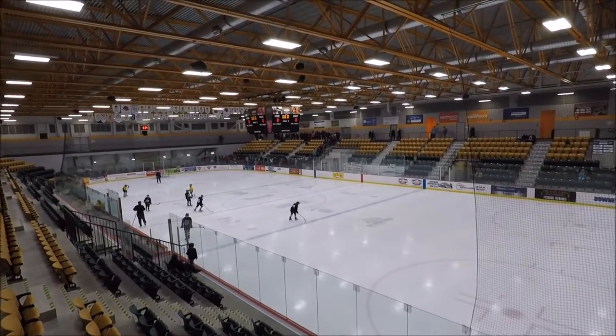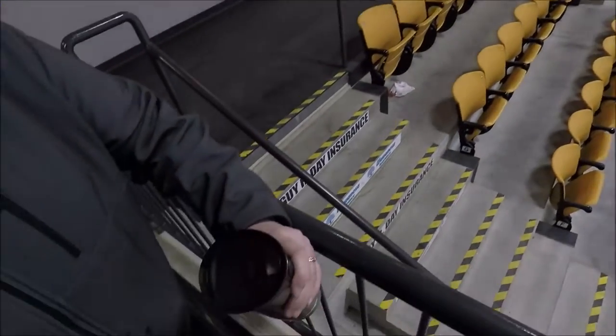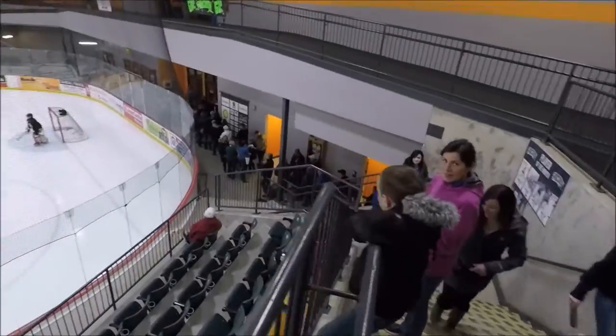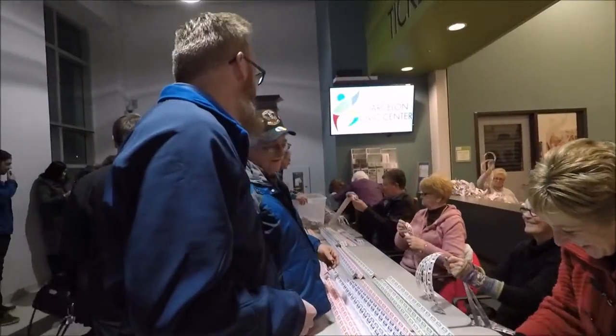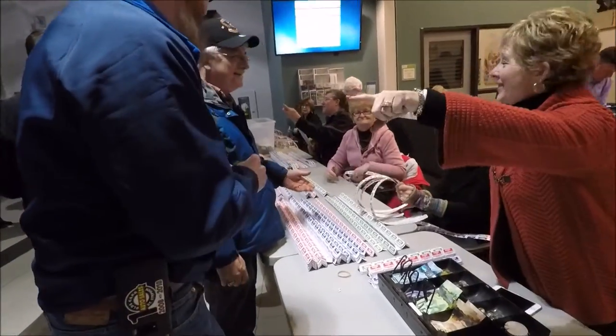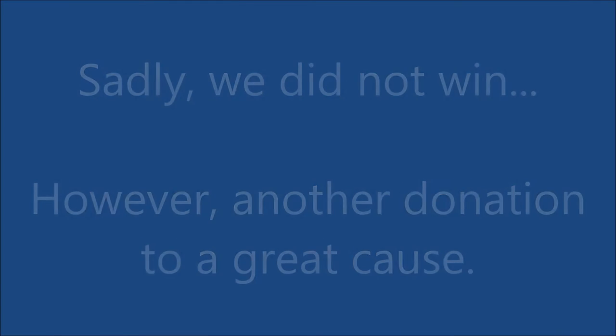Tonight's lineup for Chase the Ace starts over there, comes down the stairs, down to the glass, all the way around, and comes all the way underneath the stairs and back out into the lobby. We got our tickets — we waited in line approximately an hour, and the lineup, literally as you saw, was right around the whole arena. It is Thursday, March the 8th.